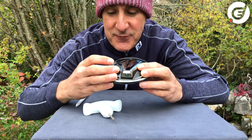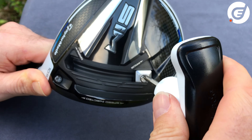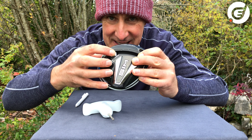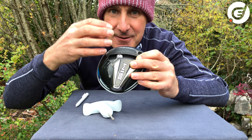Vice versa, if you want to hit a fade with your SIM, move the weight out towards the toe — you'll see the word 'fade' there — and again you can secure it there for maximum fade, or anywhere in between that fade point and the middle to make it more gradual.